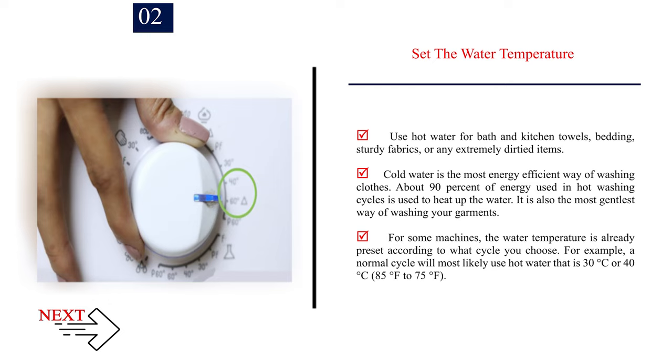For some machines, the water temperature is already preset according to what cycle you choose. For example, a normal cycle will most likely use hot water that is 30 to 40 degrees Celsius, or 85 to 75 degrees Fahrenheit.